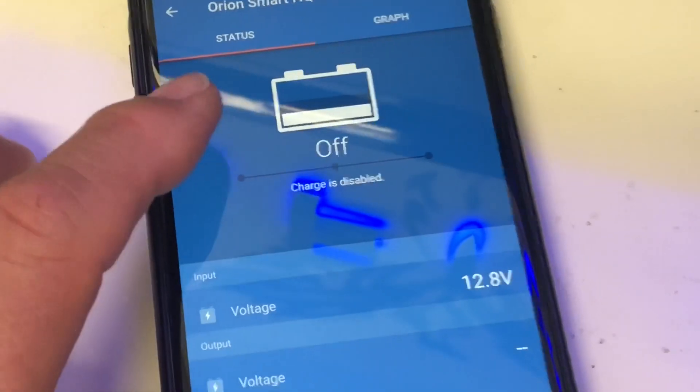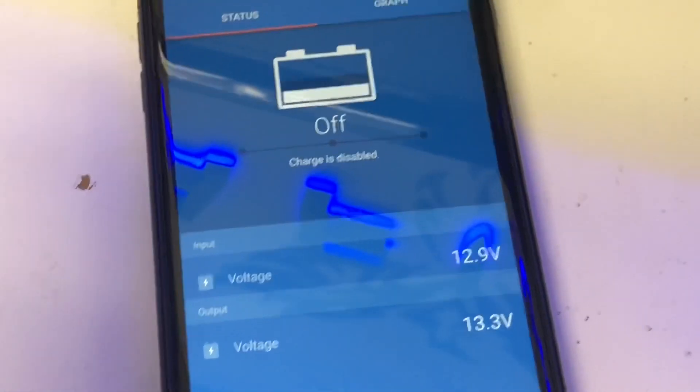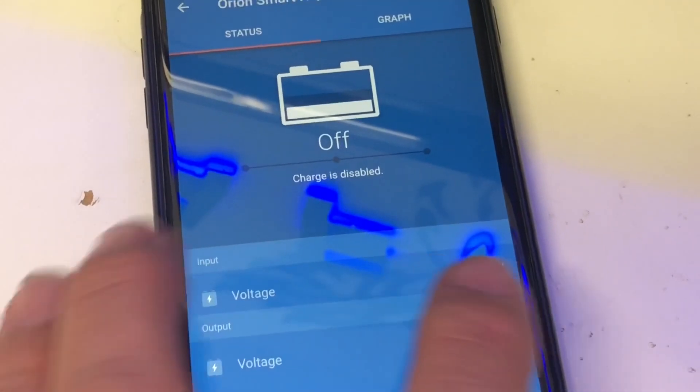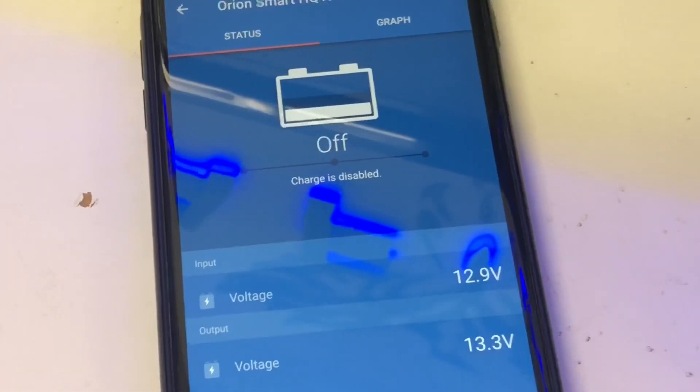The flickering is because this power supply can't provide enough power. What the software is doing is detecting whether it's a smart alternator — putting a small amount of load on it and watching the voltage change to determine whether it should actually turn on. It's very, very clever.